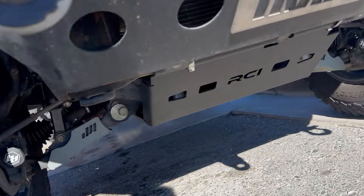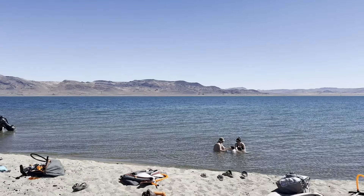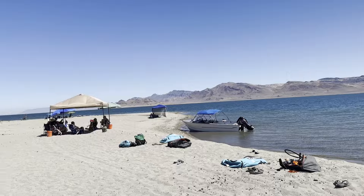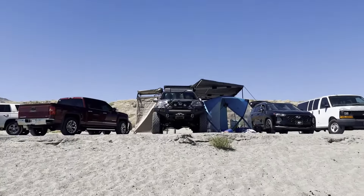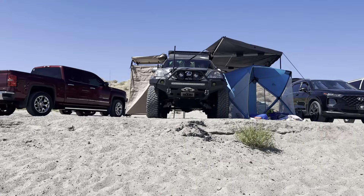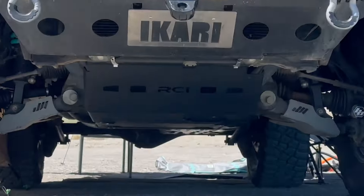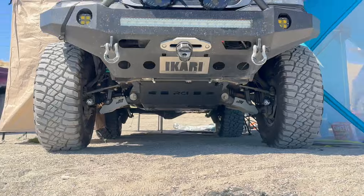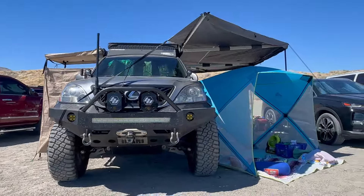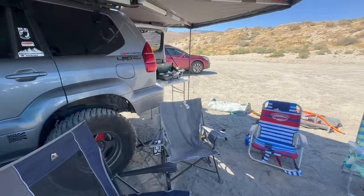All right, so next day we're going to the beach. We're out here at Pyramid Lake and here's Alexis. You can see the RCI skid plates right there. That looks clean. Setup is looking good. I'm cooking some lumpia right now too.